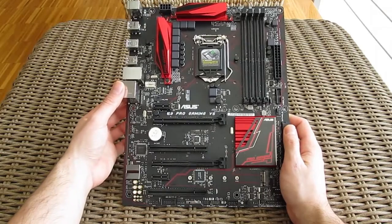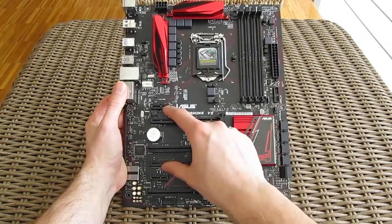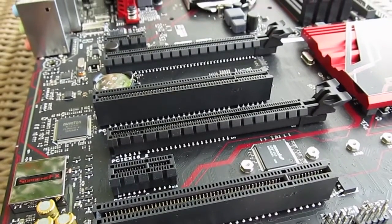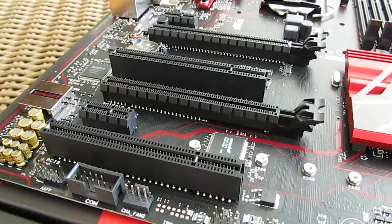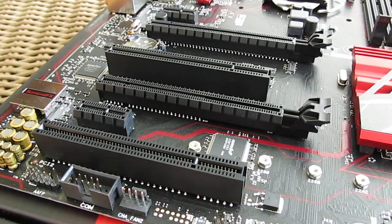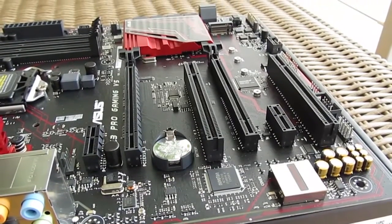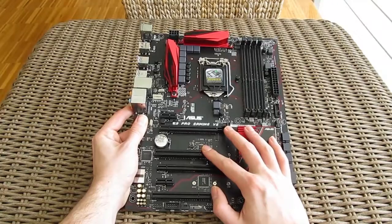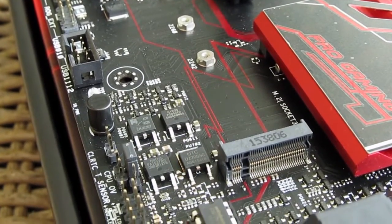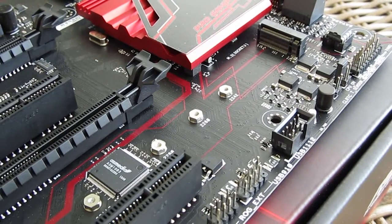Moving over to the more juicy parts of the motherboard — being a standard sized ATX model, you'll get a decent number of PCI slots. Here we have two PCI Express 3.0 x16 slots, one being x16 and the other x4 in electrical configuration, supporting only AMD's Crossfire multi-GPU setup. You'll also find two PCI Express 3.0 x1 slots and two old school PCI slots. In between them you'll find an M.2 slot which supports modules up to 110mm in length and is equipped with PCI Express 3.0 x2 bandwidth.